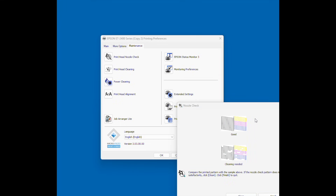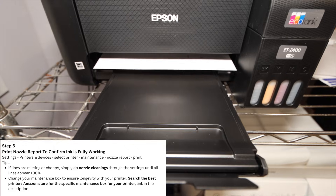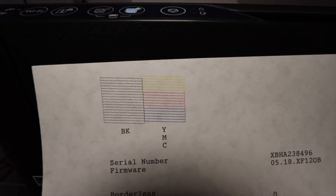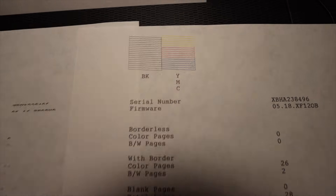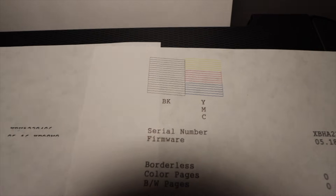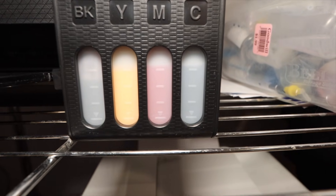You may need to run the power cleaning several times. To confirm everything is working correctly, print a nozzle report and check that all color lines are coming out cleanly — the screen shows an example of a perfect report versus a bad one with poor ink flow. Keep in mind the system has absorbed a significant amount of ink during setup, so you may want to buy two sets of sublimation ink, linked in the description below.